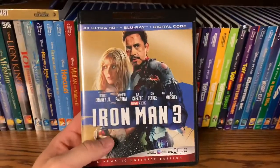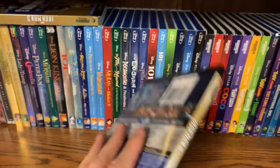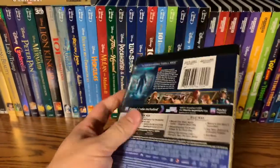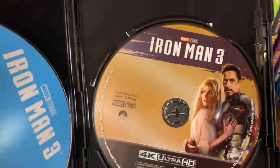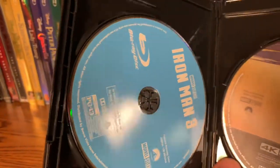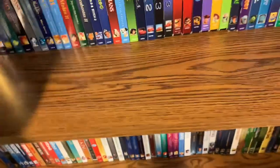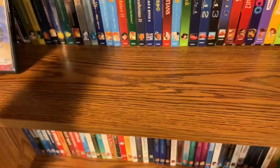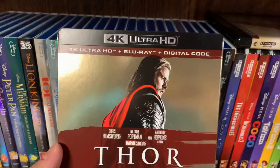Let's take a look at the case — same here on the front and back. I know they've got steelbooks coming out too. The 4K disc art is the same as the covers. The steelbooks are going to be awesome, but unfortunately financially I'm not going to be able to afford the steelbooks — very sad. That's why I had to settle for the slip covers. And now we have Thor.